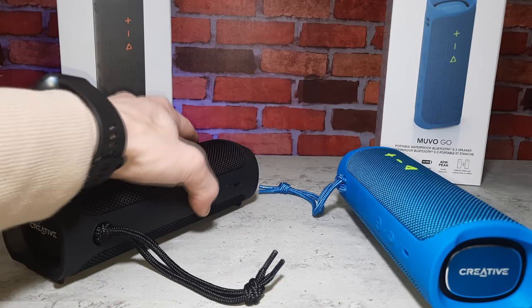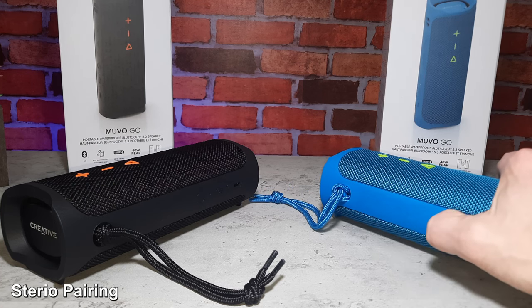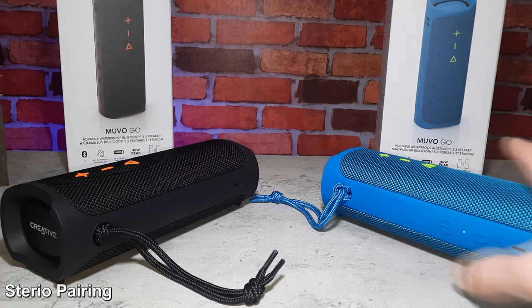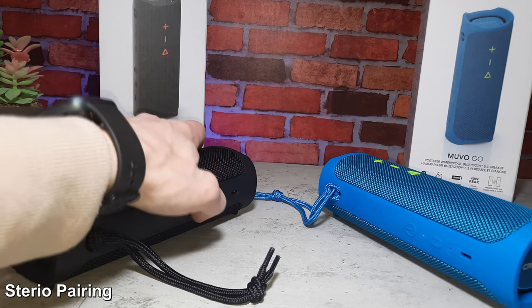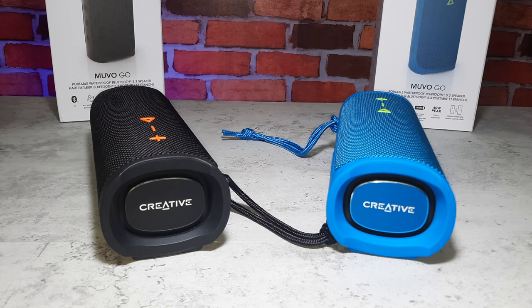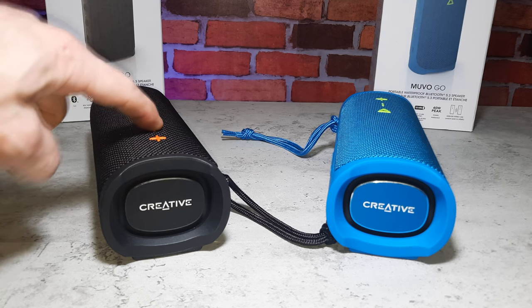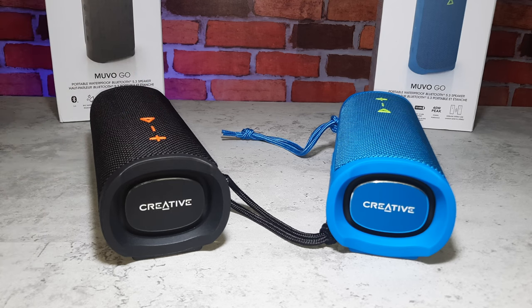To do the stereo setup, you need one speaker connected to your Bluetooth device and the other one in pairing mode. Then you press the power button twice on your connected device — this will search for the nearest Bluetooth device, which is your speaker. It'll tell you when they're paired and then it will act as a surround sound. This actually sounds very impressive when they're paired together — there's no latency or any playback issues whatsoever. They're very fluid.